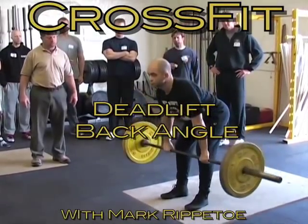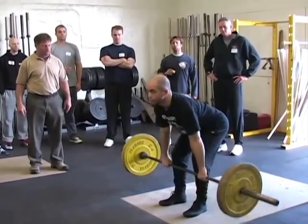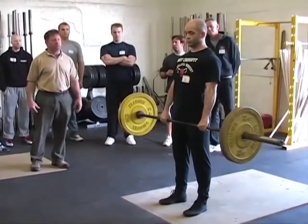Do that again. Squeeze chest up and pull. Now I want you to notice the position he's in before the bar comes off the ground from the beginning.